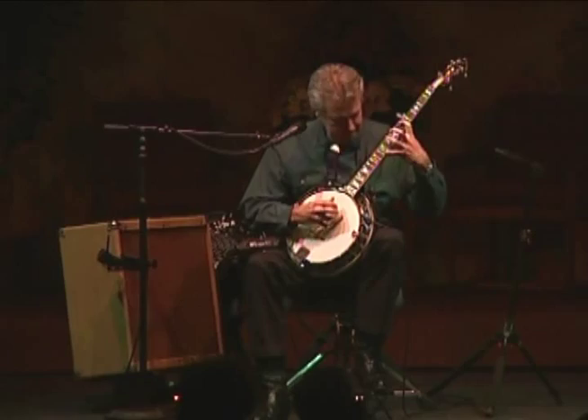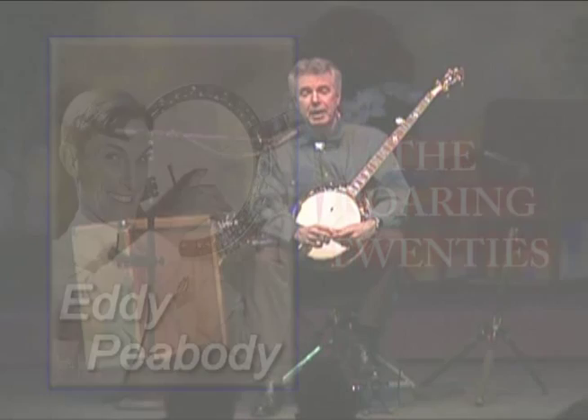Now we're going to move to the 1920s. Because the banjo was at the peak of its popularity back in the roaring 20s, it was mandatory that the banjo player be able to come out of the rhythm section sometime during the night, appear in front of the orchestra, and play some of the hot jazz tunes of the era. This is Eddie Peabody's "I'm Alabamie Bound."